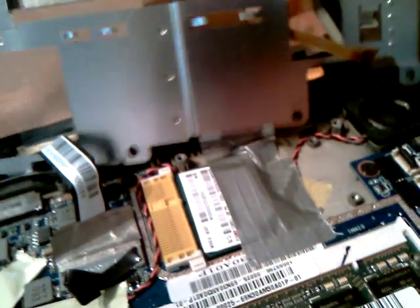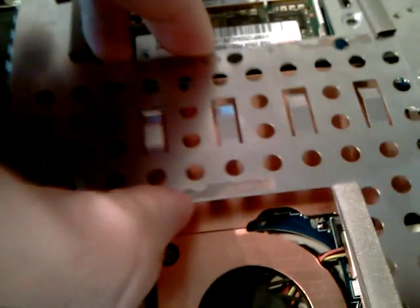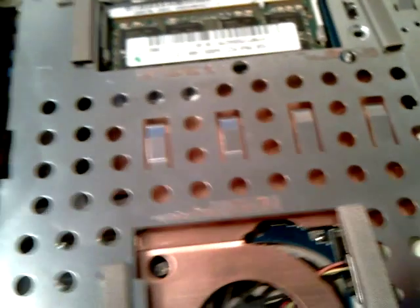And then what happens is this metal cover sits on top. A little bit better than the way I've got it. OK.